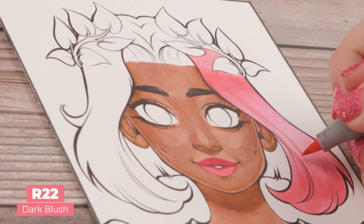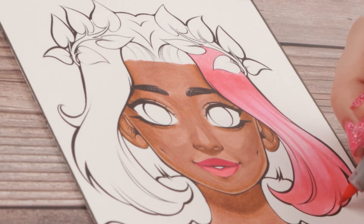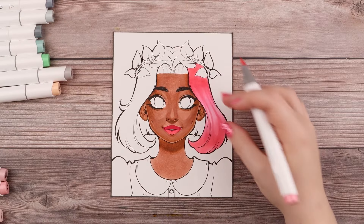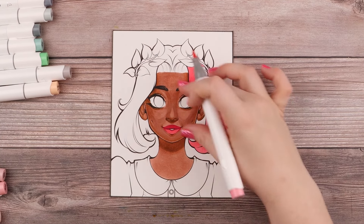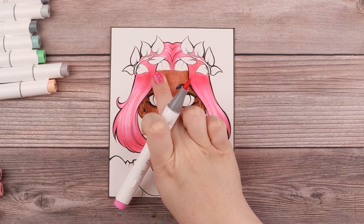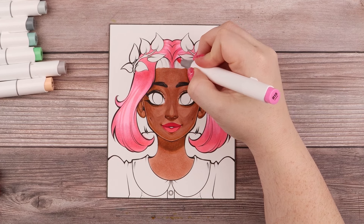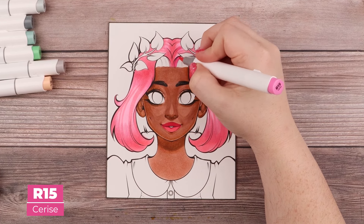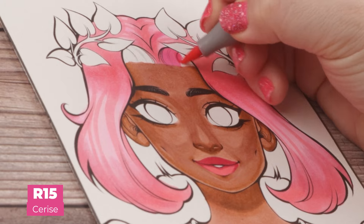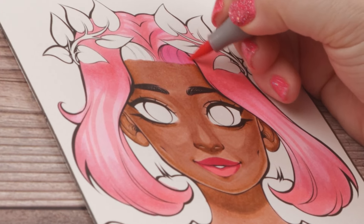Going back in with my deepest color, I like to make hair strands going through the highlight — it gets that little bit of detail I like. This process is repeated all over. When doing the underside of hair like the bang area, I color it a bit darker to signify it's the underside where light doesn't hit as much.